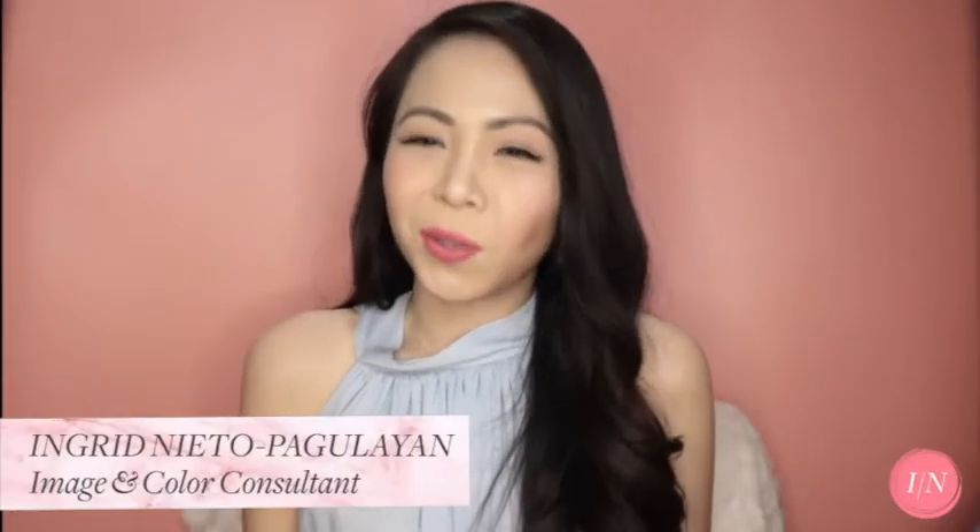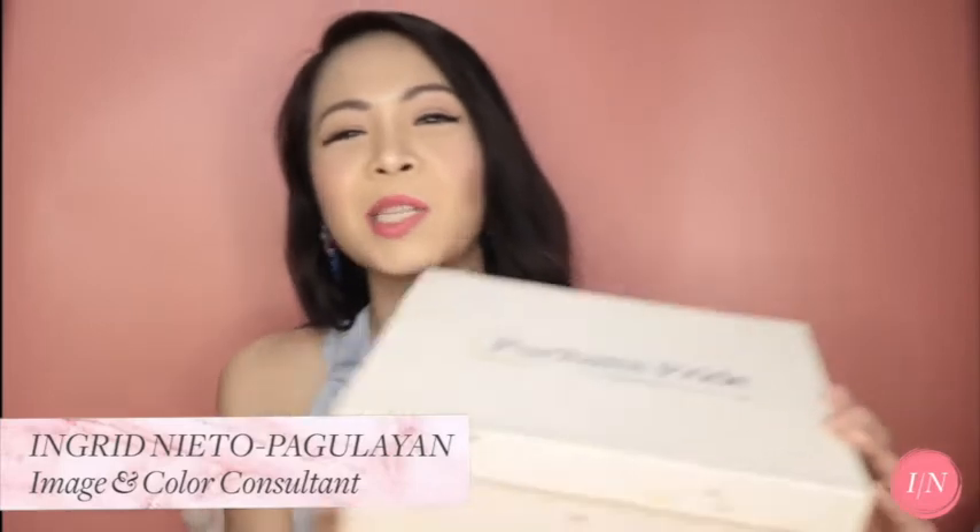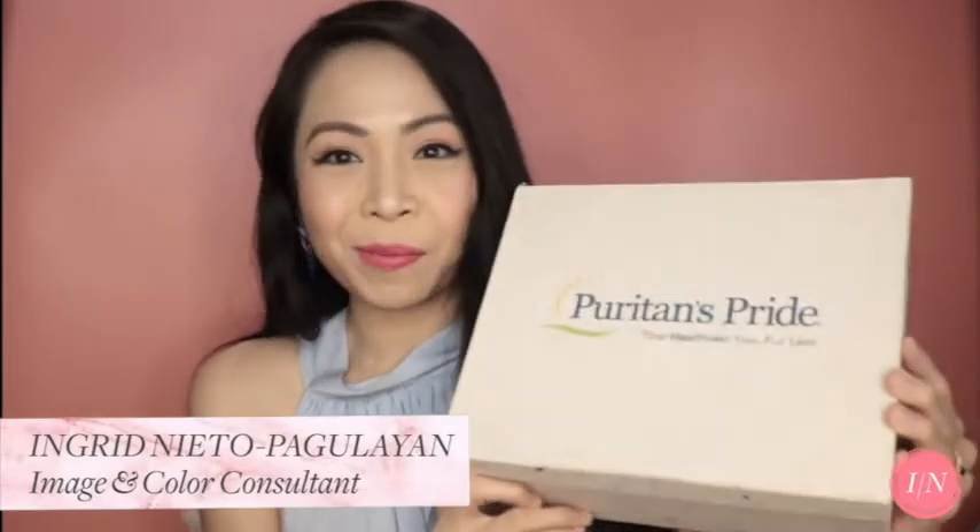Hi again, everybody. It's Ingrid of IngridNieto.com. I just want to say thanks to Puritan's Pride for sending over these supplements for me to try. It took a while for me to film this, but here we are. Let's open the box.